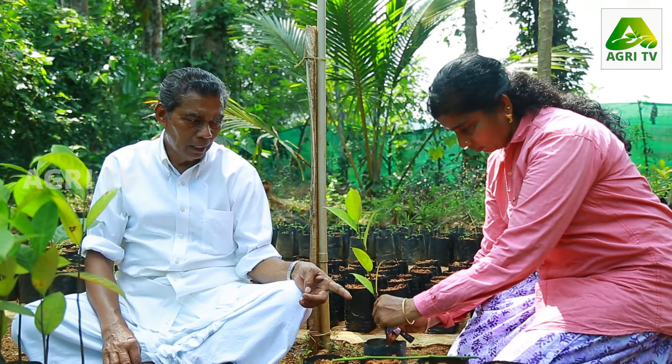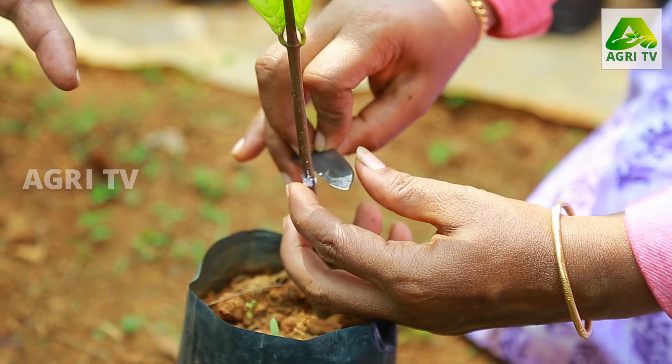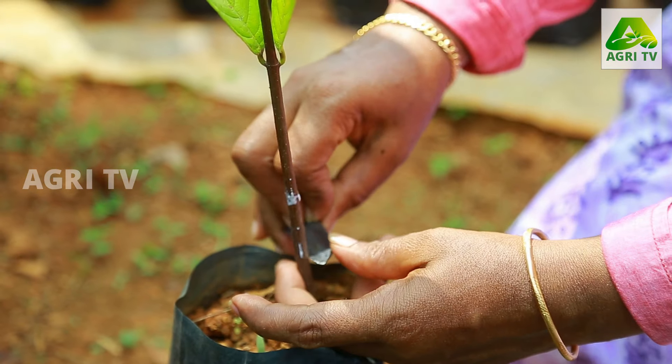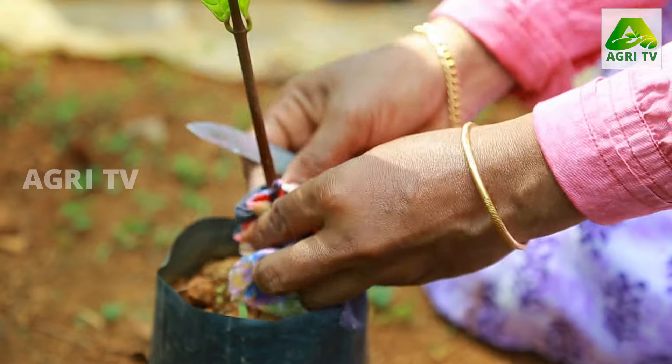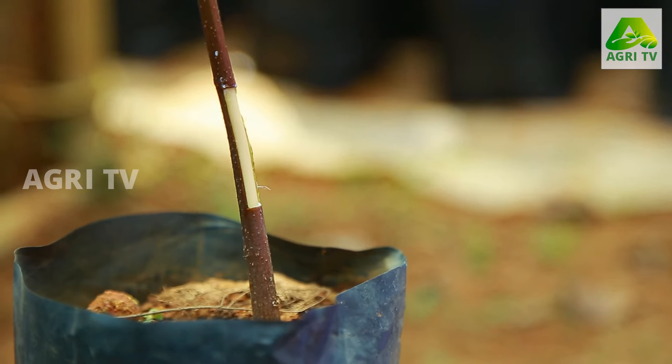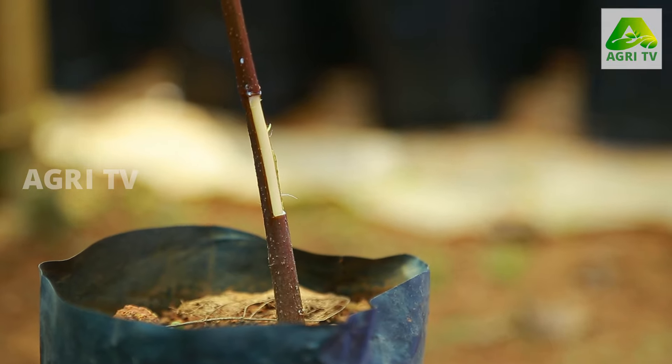The first problem is the problem of making waste. This is the problem here with a lot of time. I feel the shade is also the right to the forest.